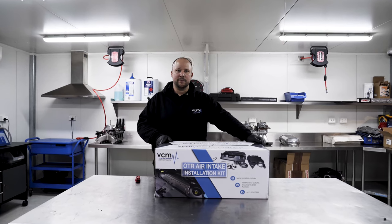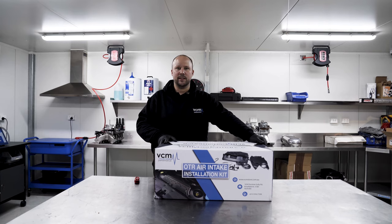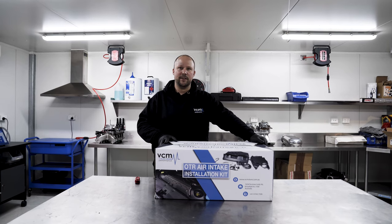G'day guys, my name is Josh from VCM. Today we're going to run through the VCM V8 OTR install on a VF Calais.